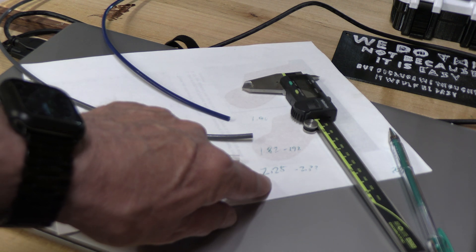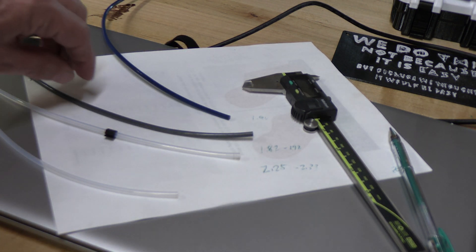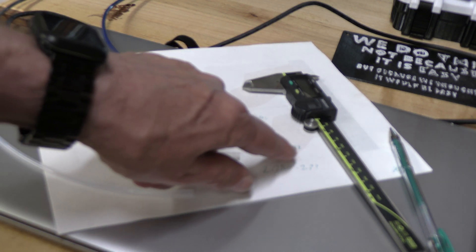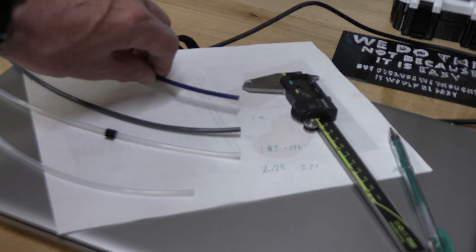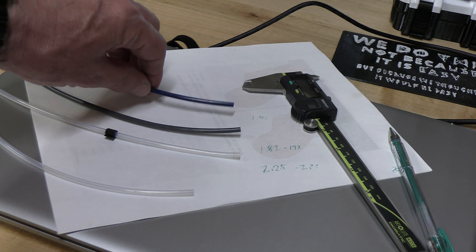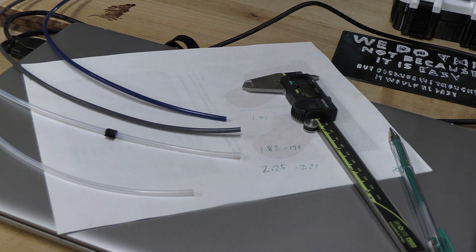The original ones from Prusa measured about 2.25 to 2.33 millimeters. This Capricorn tubing measured 1.82 to 1.92 millimeters. Another type of Capricorn, supposedly the absolute original, measured 1.90. So they were a little bit smaller and causing some issues because the filaments I was using weren't perfectly at 1.75.